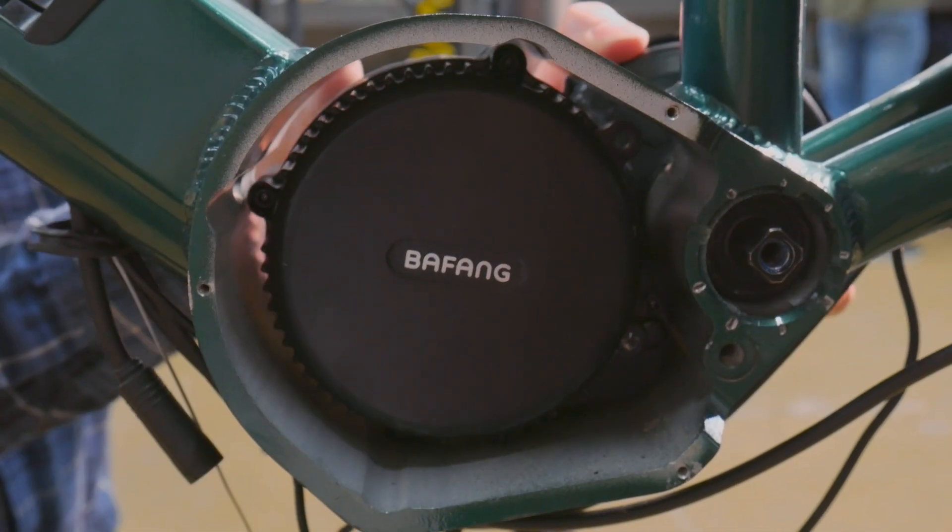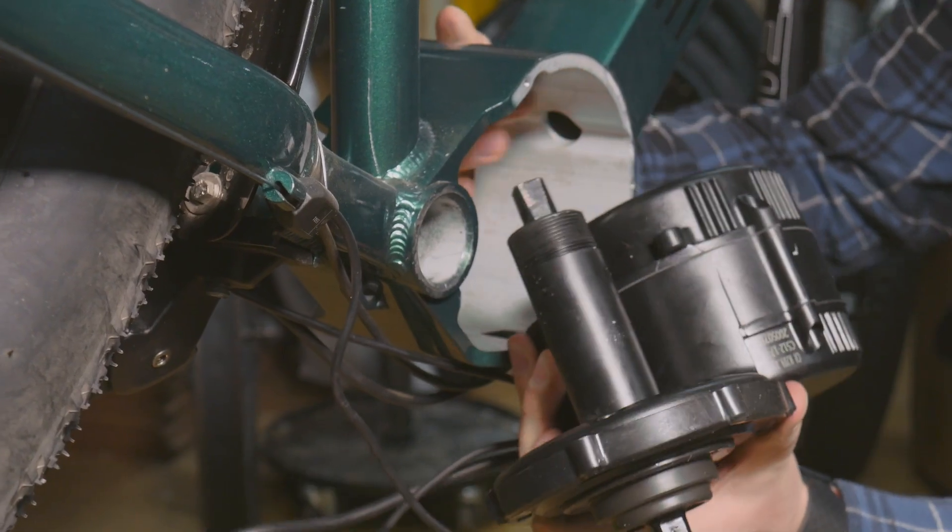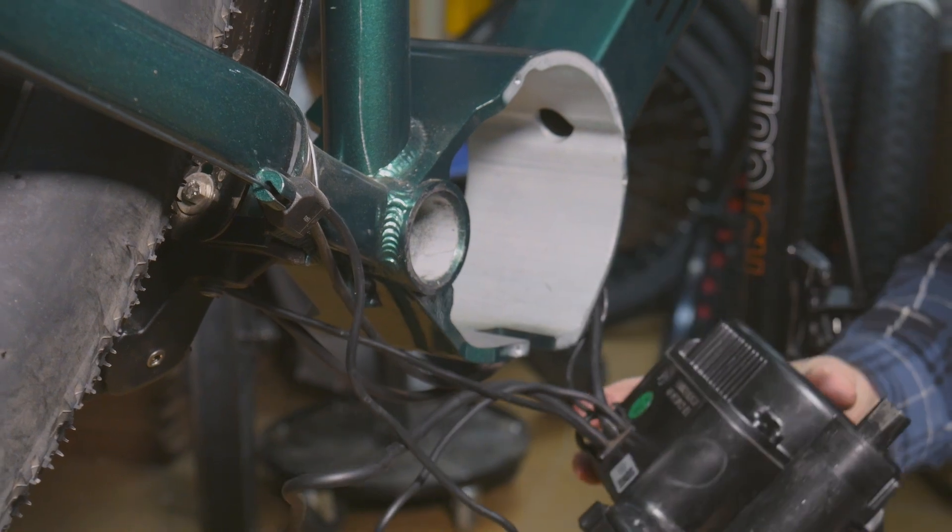Now, the motor is free and can slide out of the motor casing. The motor is heavy, so be careful not to drop it.